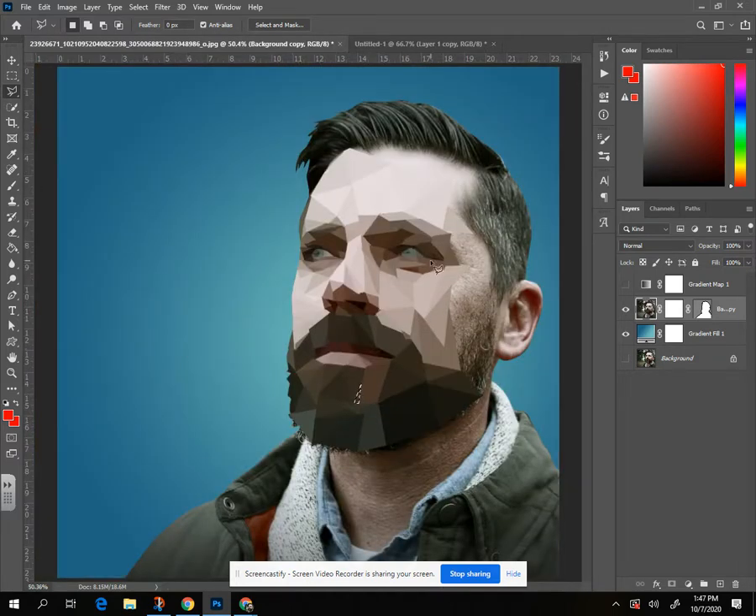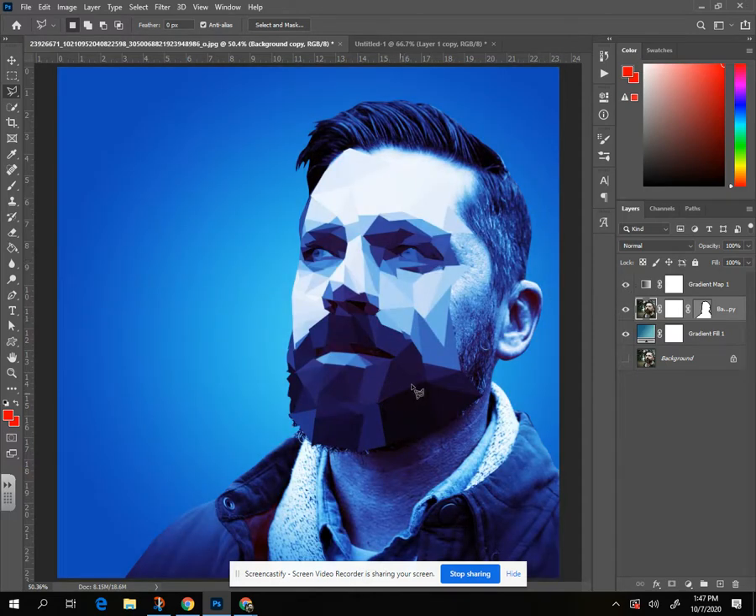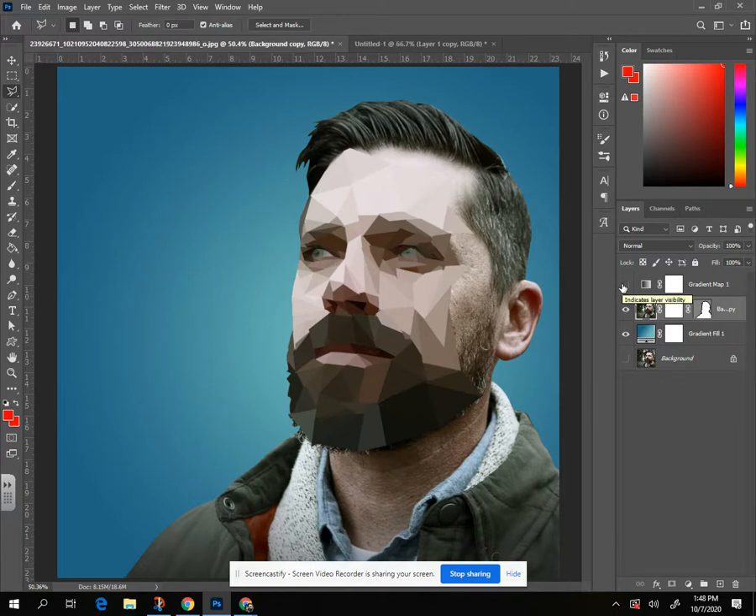When you get the whole thing done, save it. Later we can do other fun stuff — things called gradient maps where we can add lots of color to that. We'll talk about that at a later point. Take your time, good luck, have fun!